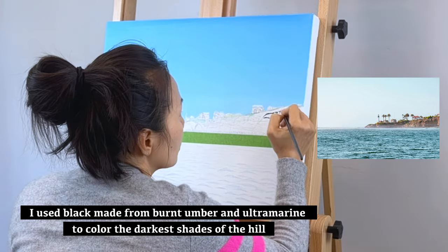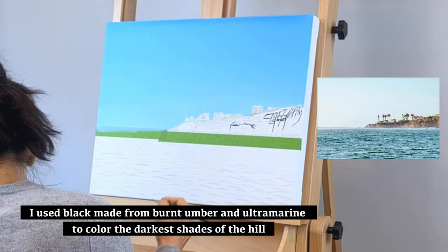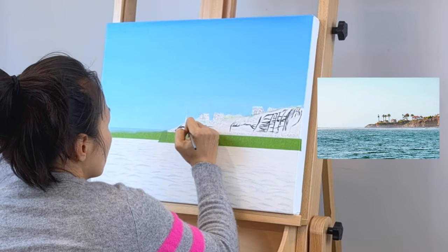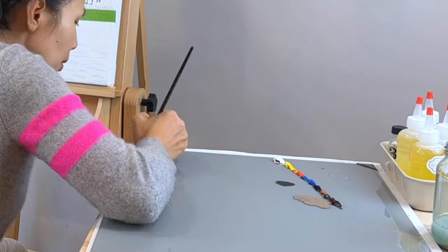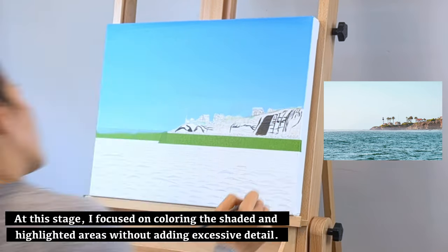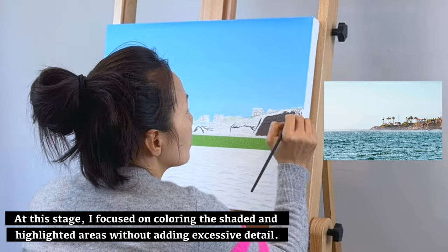I used a black mix made from burnt umber and ultramarine to color the darkest shades. At this stage, I focused on coloring the shaded and highlighted areas without adding excessive detail.